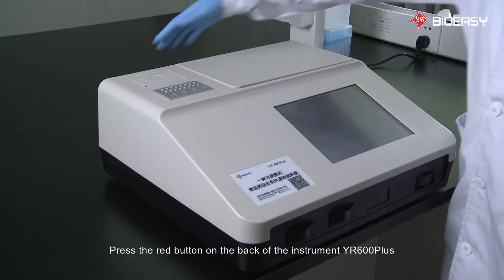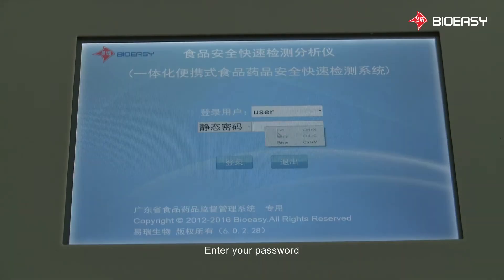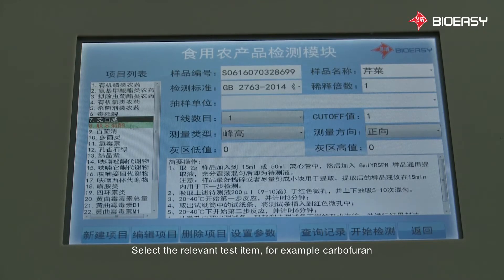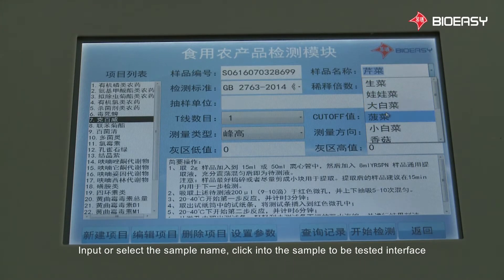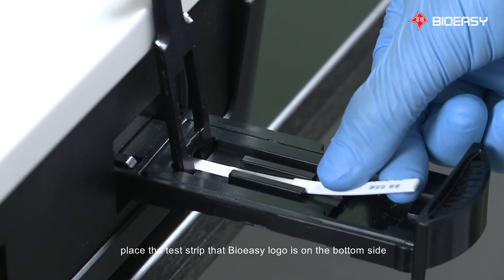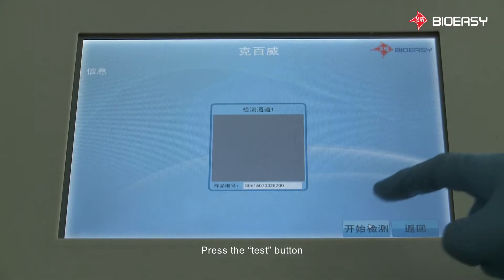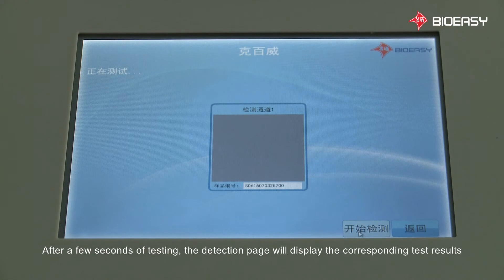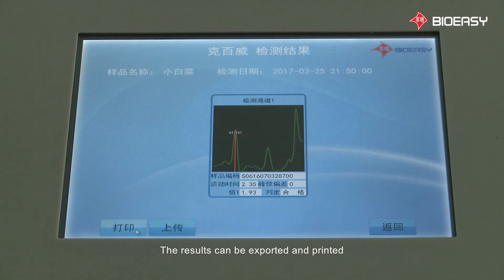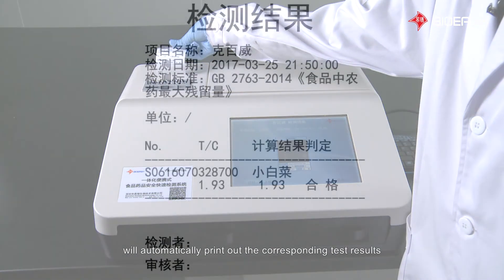Interpretation by reader: press the red button on the back of the instrument YR-600+. The monitor will automatically load the home page. Enter your password and enter the agricultural products testing module. Select the relevant test item, for example Carbofuran. Input or select the sample name and click into the sample to be tested interface. Open the tray, place the test strip with the BioEasy logo on the bottom side, and close the tray. Press the test button. After a few seconds, the detection page will display the corresponding test results. The results can be exported and printed by pressing the print button, and the embedded printer at the top left of the instrument will automatically print out the corresponding test results.